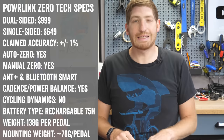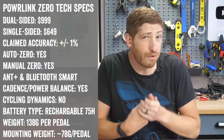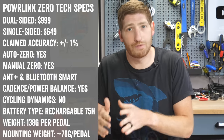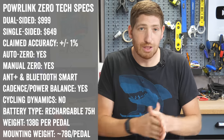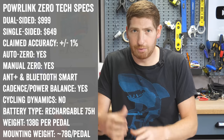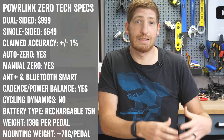Before we get into that, let's talk some quick tech specs. There are two different models of the Powerlink Zero: a dual-sided one for $999 and a single-sided version for $649. Wahoo says they will introduce an upgrade option down the road that turns your single-sided unit into a dual-sided unit. If you buy the single-sided unit, you get a dummy pedal — the right side has no electronics, while the left side has the electronics.